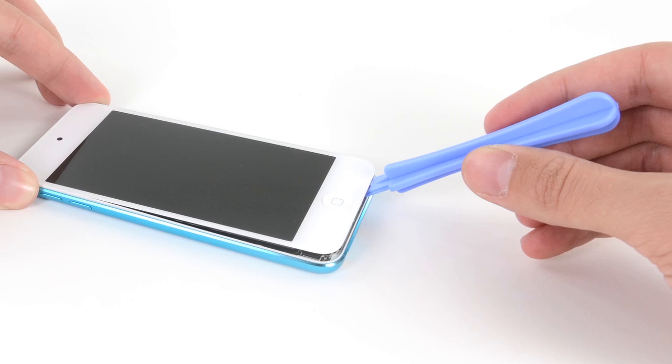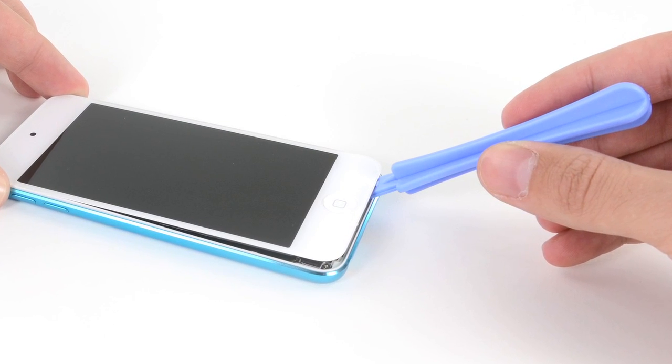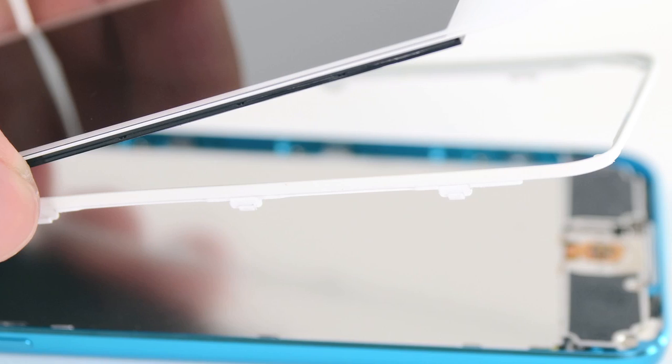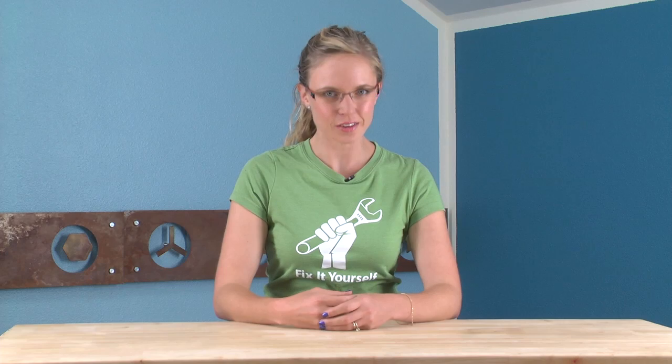That all being said, we eventually did make it past the adhesive, but it was at this point that we felt like Apple was playing a cruel joke on us. Not only do we have to worry about adhesive when removing the front panel, but there's also retaining clips. In the past, we've seen retaining clips used instead of adhesive, but to use both is just plain spiteful.